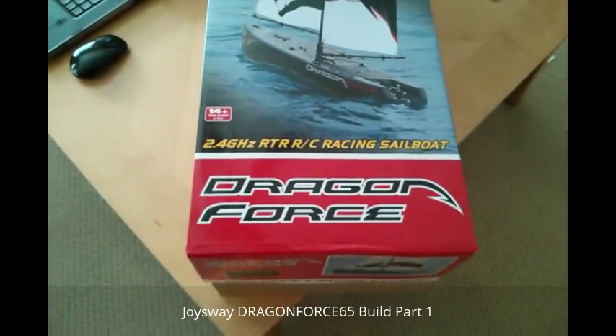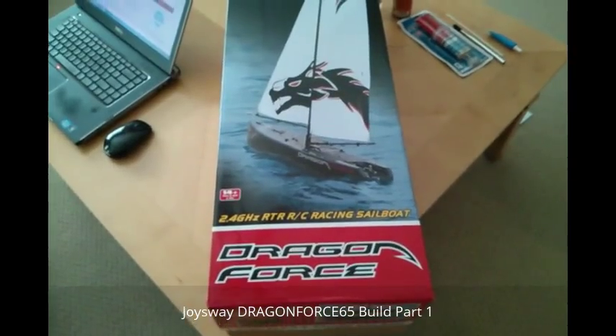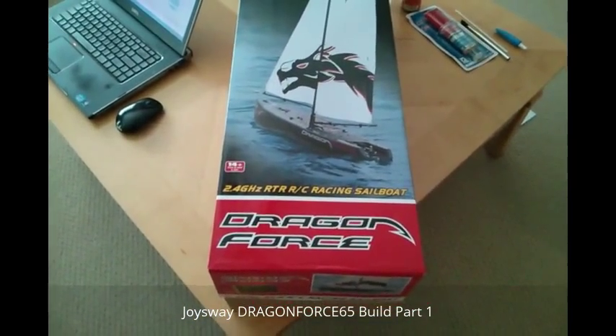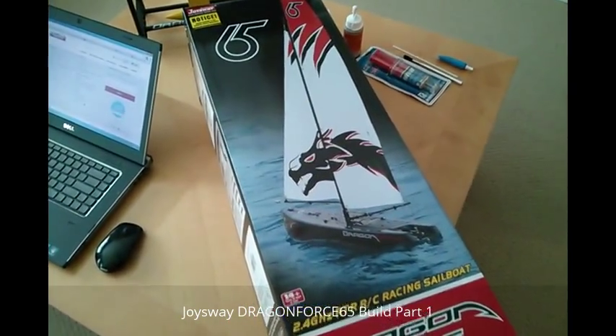Hey it's consumer Will and welcome to my page. I'm gonna take you step by step as far as building your brand new Dragonforce 65 RC sailboat by Joysway.